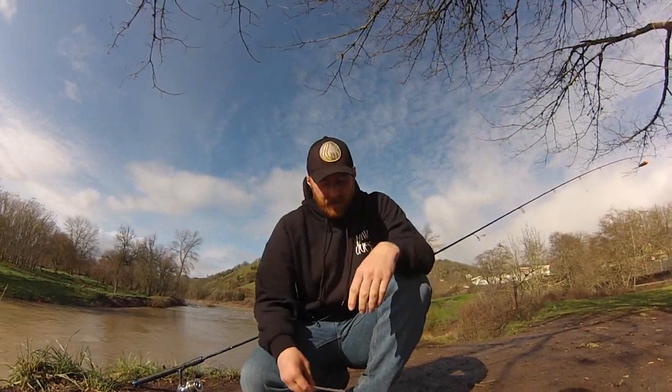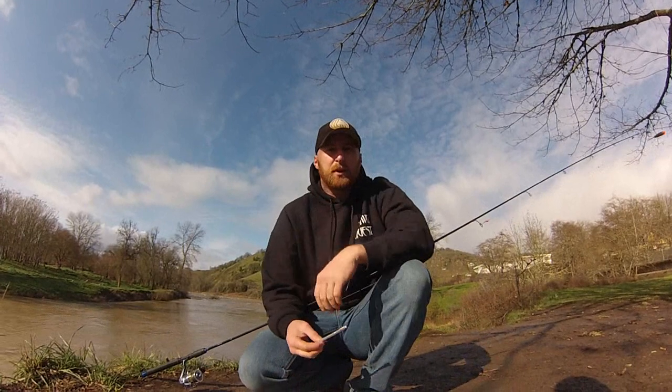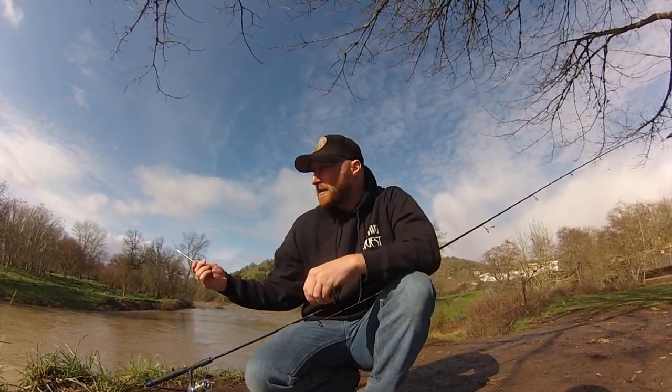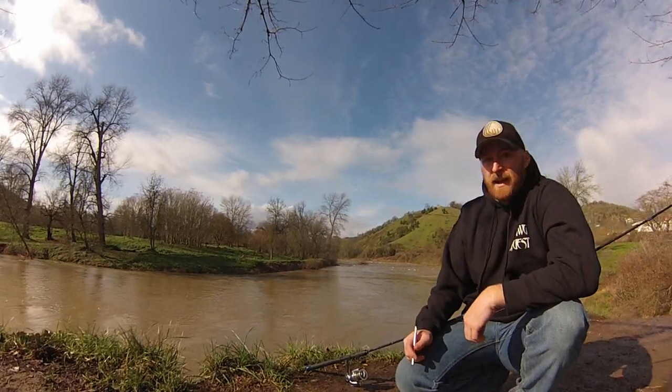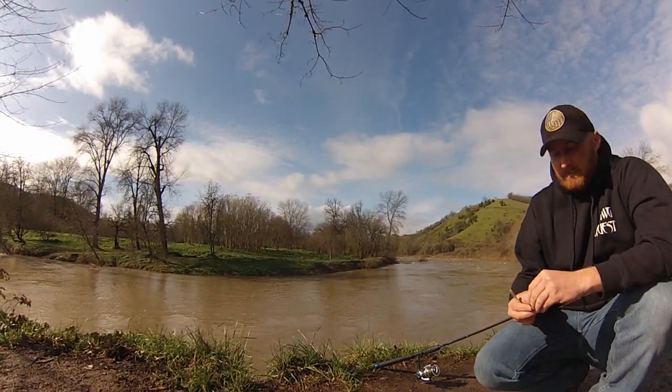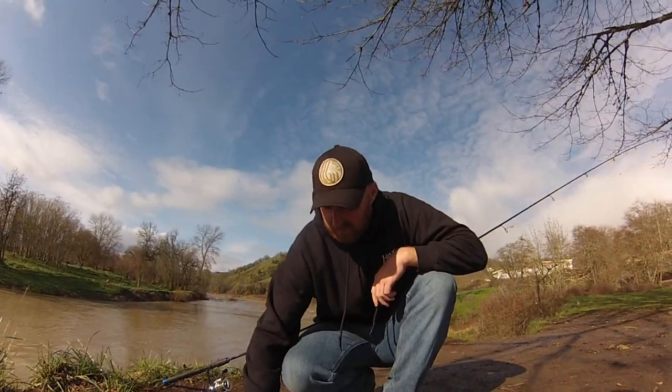Hey, what's going on guys? This is JDM with Southern Organ Metalheads. I'm here to show you a quick little tutorial on how to make an egg cluster. As you can see, the river is kind of blown out right now, so we've been just kind of hanging out, tying gear, and playing with these heavy beads. So let's go ahead and get this started real quick and we'll knock this out for you.